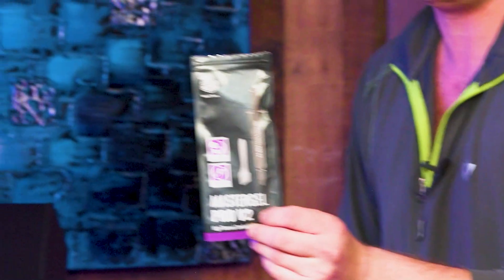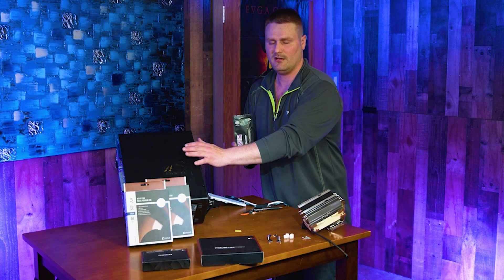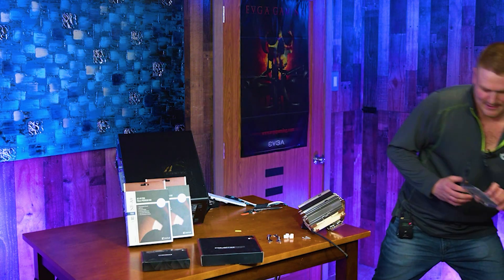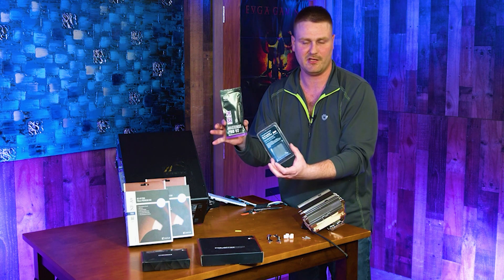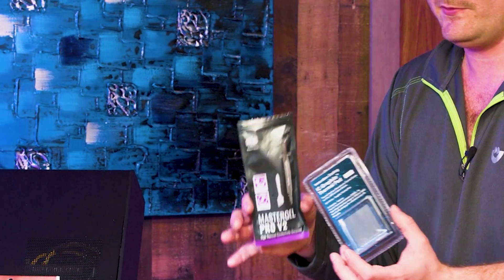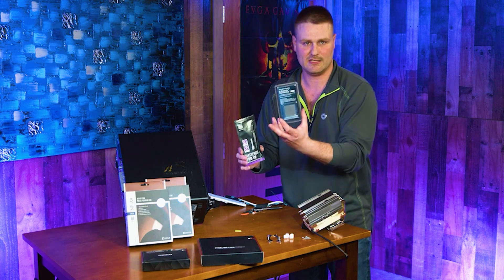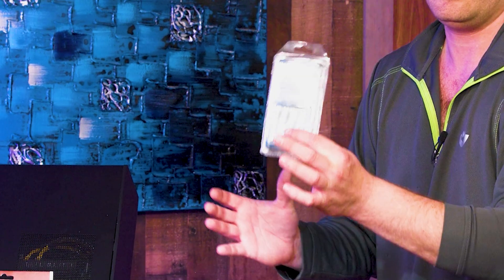Something very important is your thermal paste. You can try the IC graphite thermal pads — they are known to work and save you from having to do the thermal paste application. Some people don't feel comfortable with paste application, worrying about too much or not enough. These pads come in 40x40mm and 30x30mm — a 30x30 will work for this CPU, while the 40x40 is for larger CPUs.